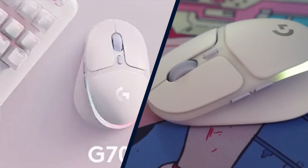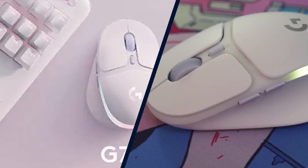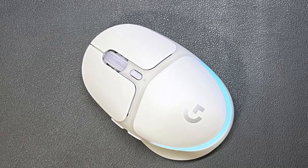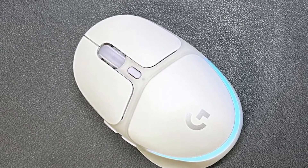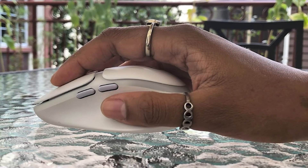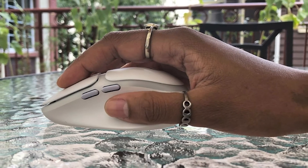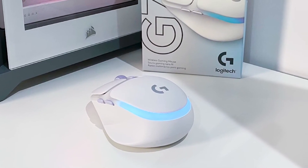The mouse moves smoothly and quickly over most surfaces thanks to its gliding feet. Its buttons were tactile, responsive, and easy to click, and I experienced no issues with lag or latency over the Lightspeed 2.4GHz wireless connection. With only six programmable buttons, the G705 isn't the best mouse for MMOs or MOBAs, though it does have a second layer of programmability via Logitech's G-Shift feature.